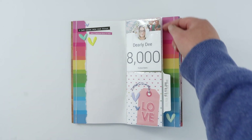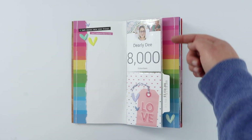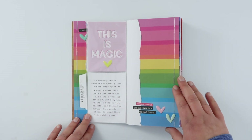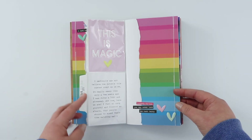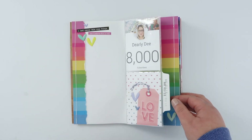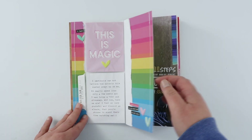I used my fuse tool to create two 3x4 pockets, which I really love. I love the size difference and being able to see the back page underneath the pocket. Apart from that it was a super easy page — bright and colourful with these fun interactive little details.